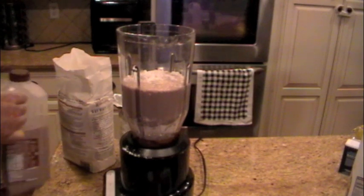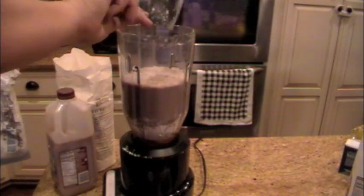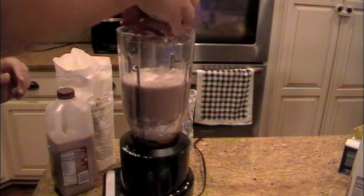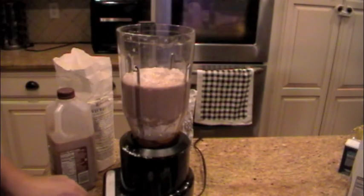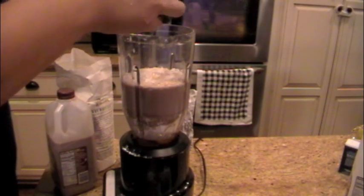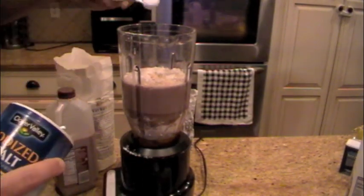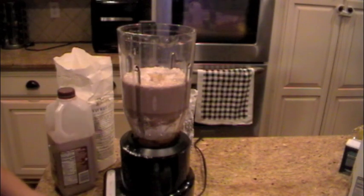Next is a third of a cup of sugar, one tablespoon of softened butter, one teaspoon of vanilla, one teaspoon of salt, and then one third of a cup of water.